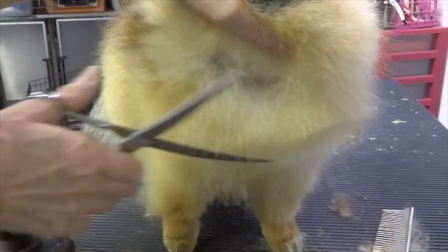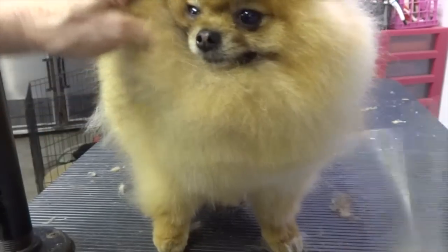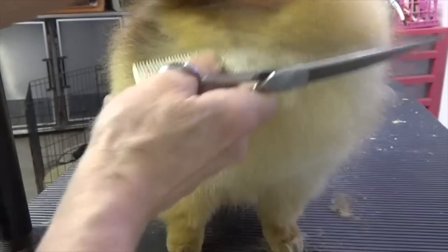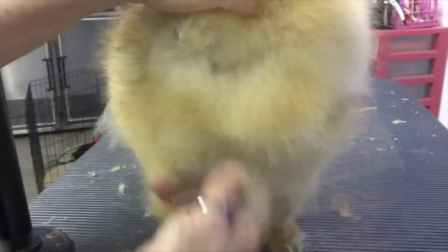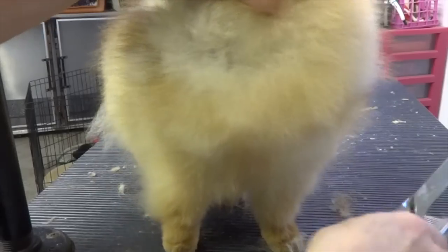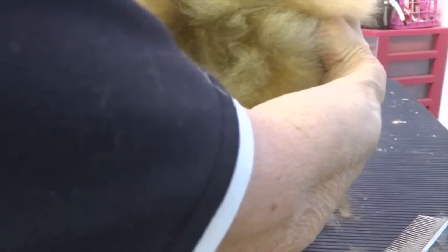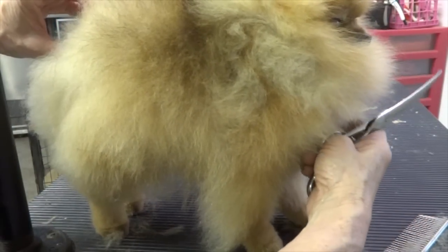A little at a time, across. You can always take more — don't take too much. What we want to do is give this dog a gorgeous rough, but we don't want him to look long. If you look at him from the side, pretty much how people see palms is from the anus to the chest.